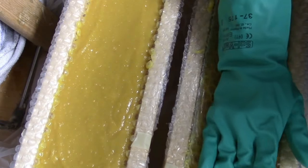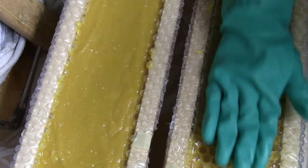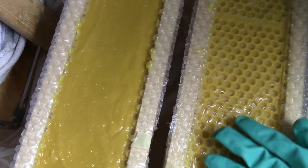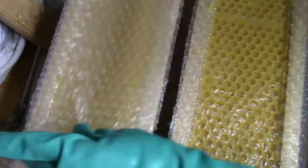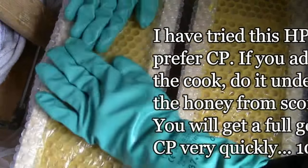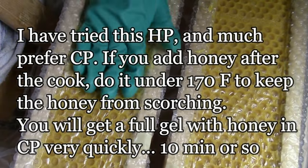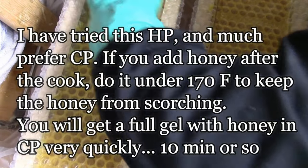If you do use honey in a hot process soap, you want to add it after the cook, still diluted so you can get it worked into your soap easier. You want to wait until it's under 170 degrees to help the honey not scorch. Because if you add it too hot, which I have done, it gets really dark. So just make sure you keep it under 170 degrees to keep the honey from scorching.